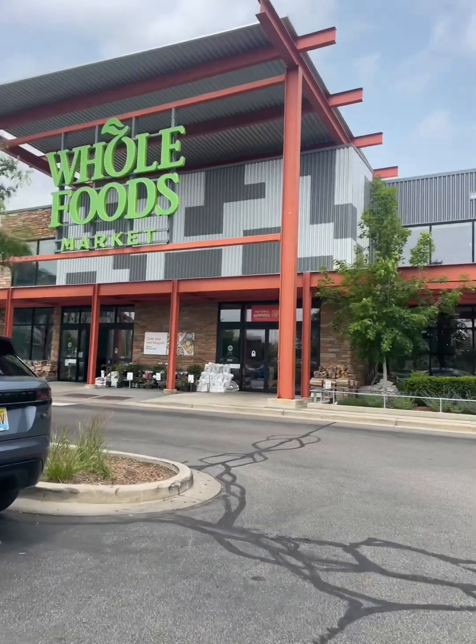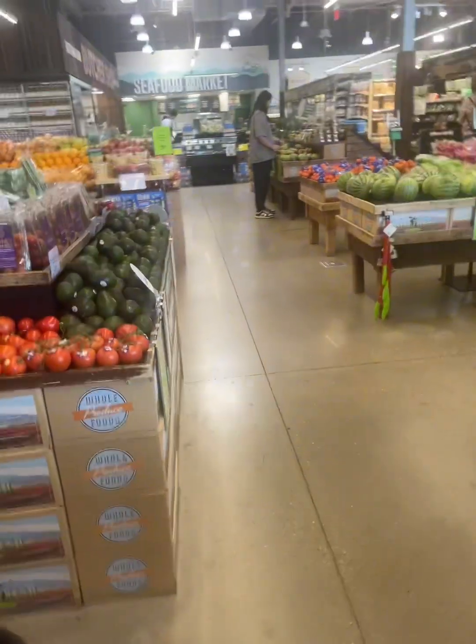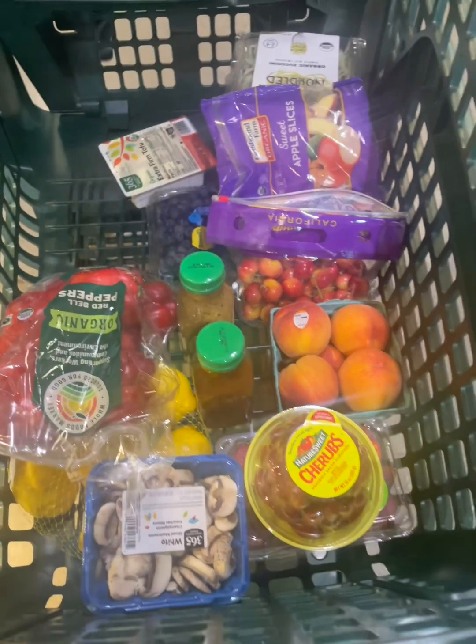So this trip to Whole Foods was pretty much a restock. I got some fresh fruits, some veggie noodles, and then I had to restock on some salad dressings and a couple of juices and stuff. Nothing major. Like I said, this is my third day. I'm tired, y'all. I just love Whole Foods. I'm tired, and I look like a thumb.